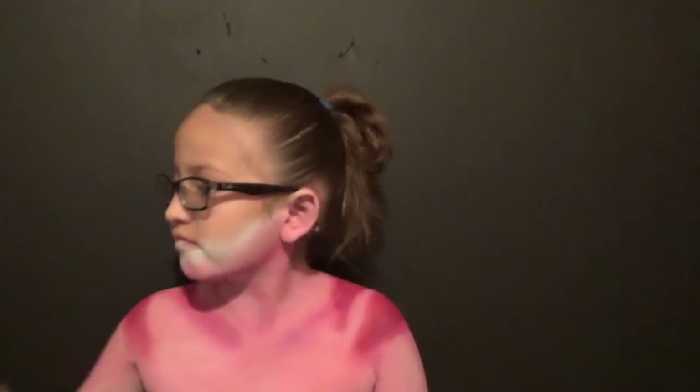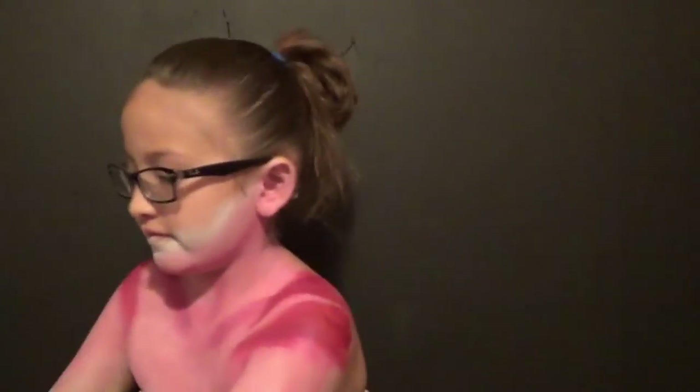I think my daughter had something in her teeth at this point because she was goofing off. Then we decided to show you some of the products we're using — that was red, white, and now we're using pink right there. The different brushes that I was using on her.